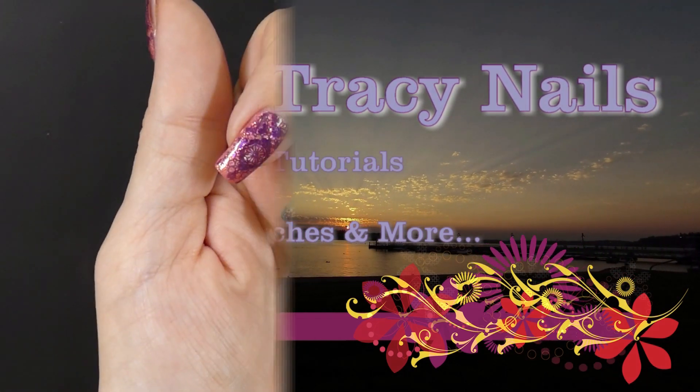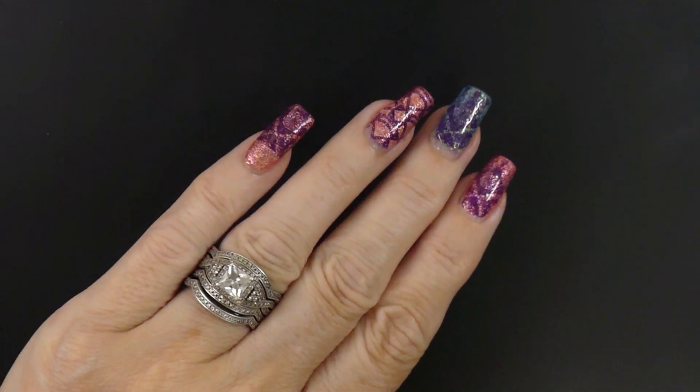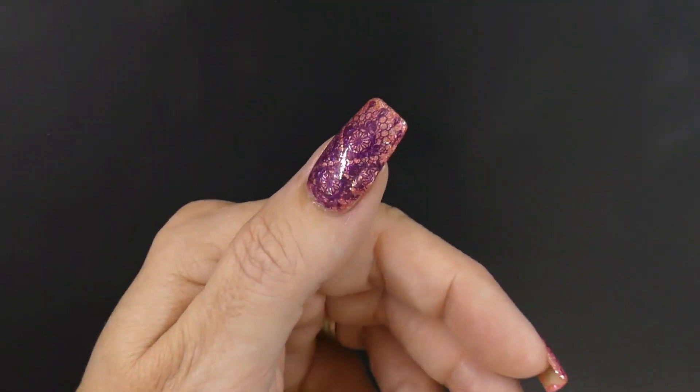Hi y'all! Welcome to Spacey Tracy Nails. If you would like to see how I did these nails, keep watching and I'll show you.